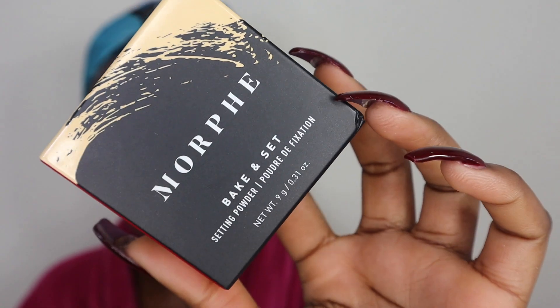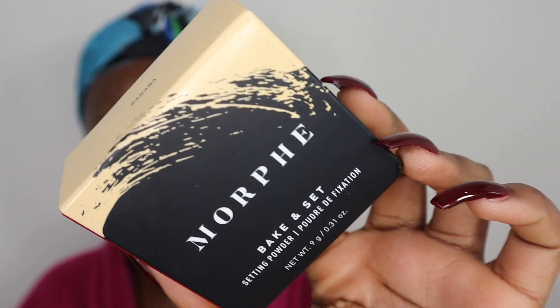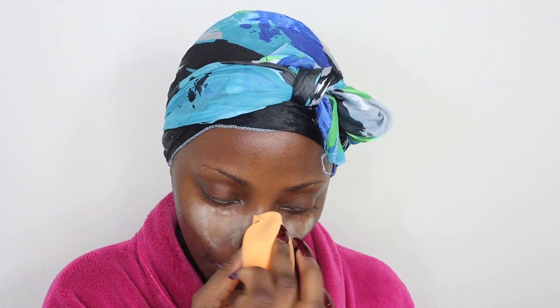The first product I'm going to be trying out is their baking setting powder and I got this in the shade banana. This was 12 pounds, which isn't bad. I've felt this powder already and it feels really silky and really smooth. I'm going to use this to obviously set my skin before I apply my foundation, using my beauty blender to press this into my skin.